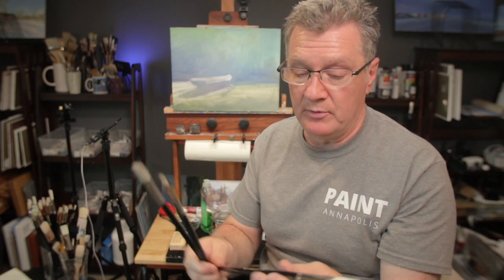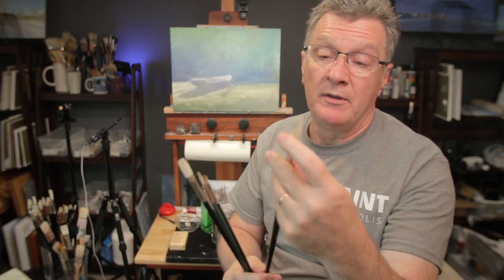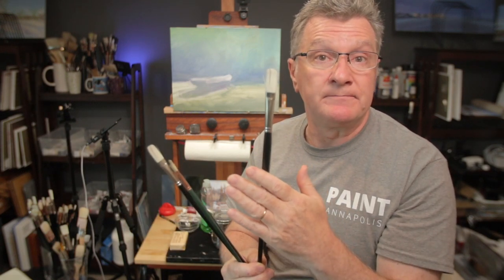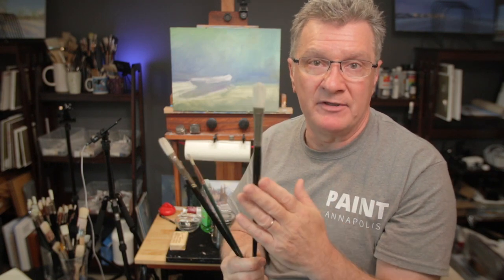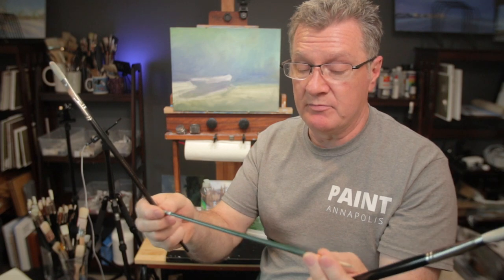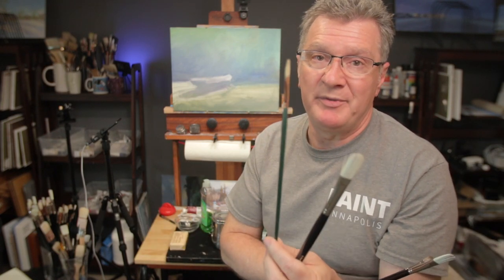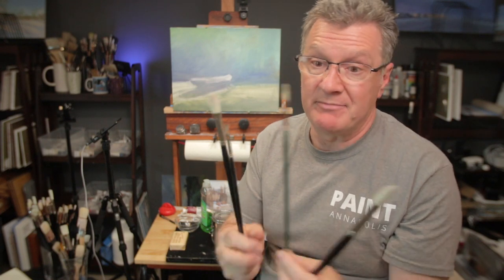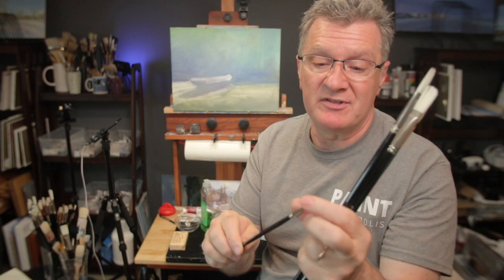For example, I use the Rosemary Ivory series brush — that's the most difficult to clean, you have to spend probably five additional minutes on one brush. A bristle brush like the Silver Grand Prix is easy — about one minute and it's clean. Synthetics are very, very easy to clean because they're soft.